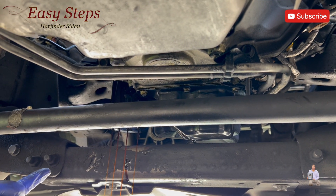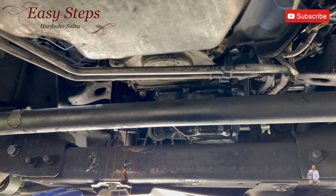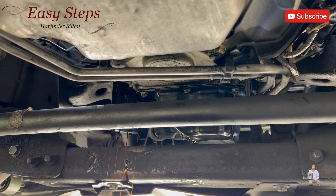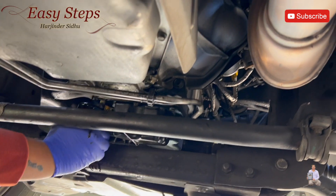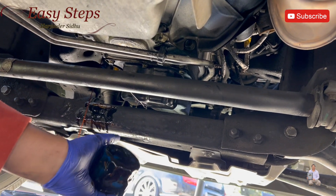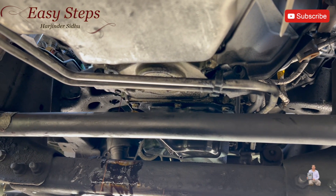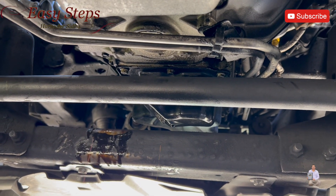The best thing to do is just loosen the oil filter and let the oil drain out. Once it stops dripping, then we'll open it. Next step, we're going to get our oil filter and fill it up with oil.